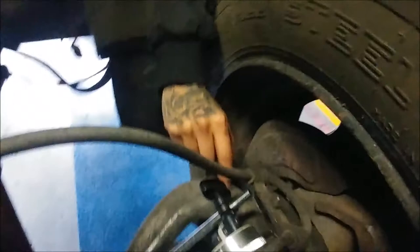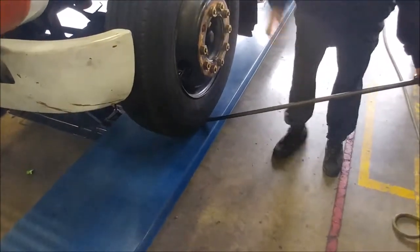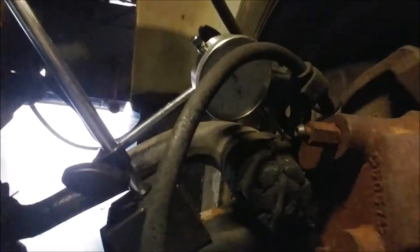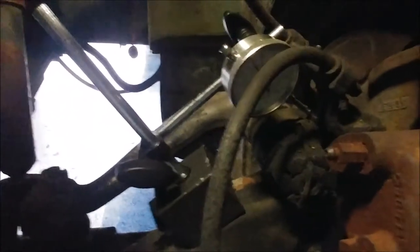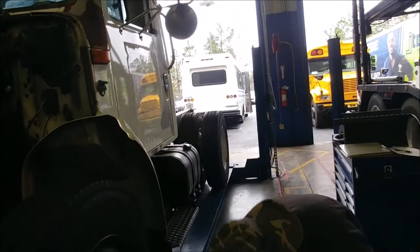The kingpin rides all the way from the top of the knuckle, through the beam, and out the bottom of the knuckle. We're setting this dial indicator on top of that. We have a tire spoon, and we're going to use that to get up underneath the tire and slightly lift on it — just putting a little bit of pressure, making that kingpin move a little bit. Our dial indicator is measuring how much movement is in this kingpin. The manufacturer specs say it should be approximately 2 thousandths to 15 thousandths of an inch. We've got about 4 thousandths — that's within our spec.